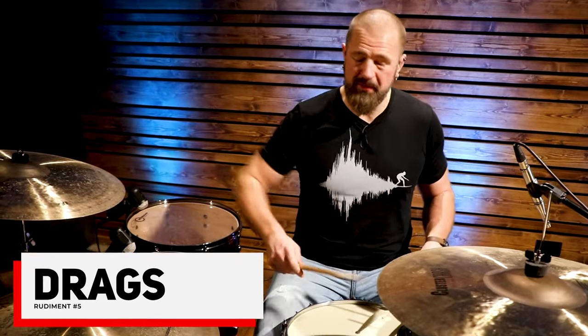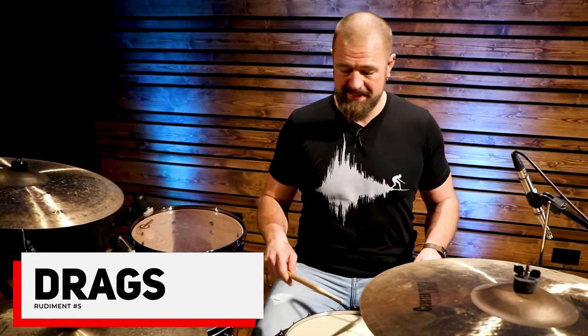The fifth rudiment that I think every drum set player needs to know is a drag. It's almost just like a flam, except there are two grace notes instead of one.